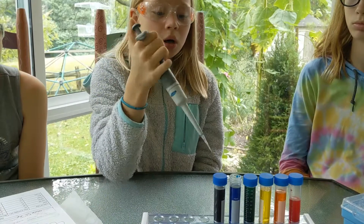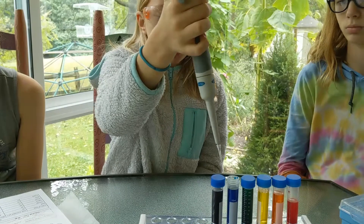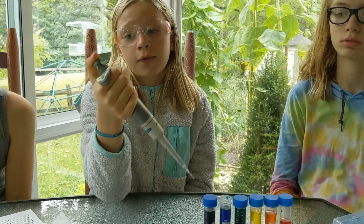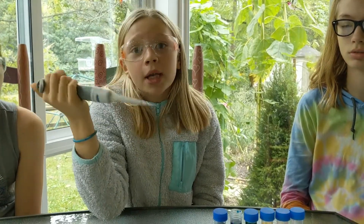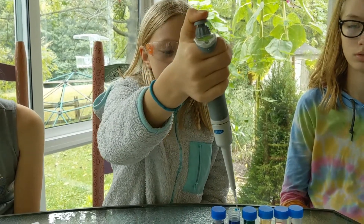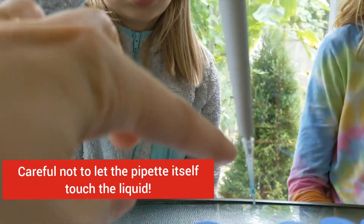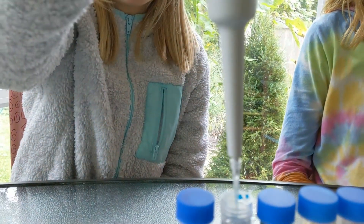When you are getting your liquid, before you get your liquid you want to push down to the first stop before you go in. Only go down to the first stop because if you go down twice to the very bottom then you're going to get way too much. Also, never let the end of the pipette itself go into the liquid — only the tip should go into the liquid.